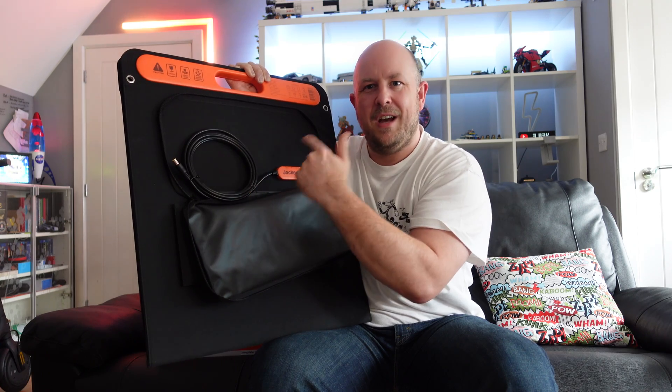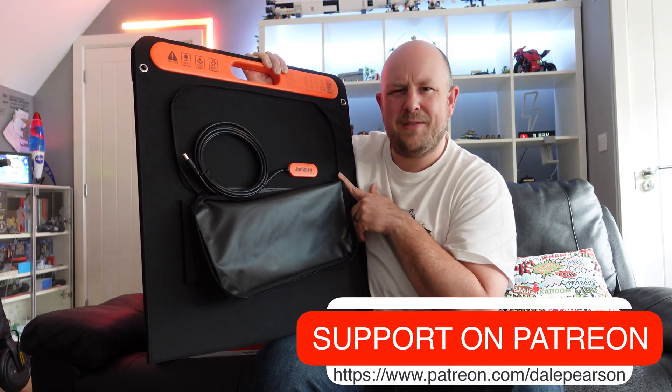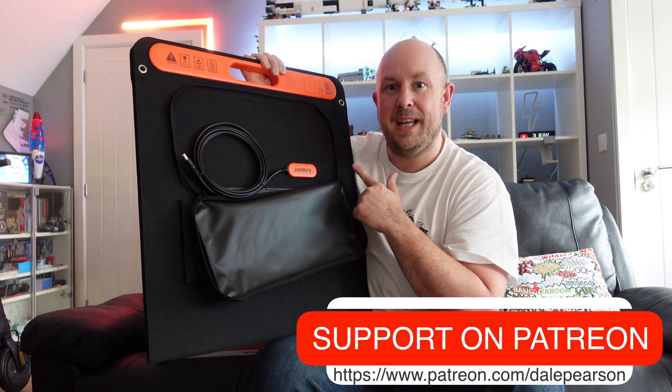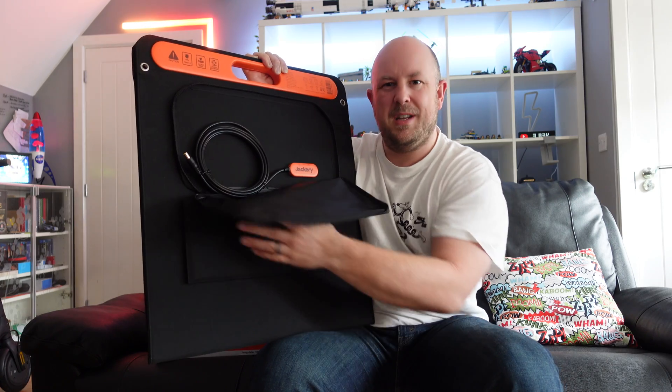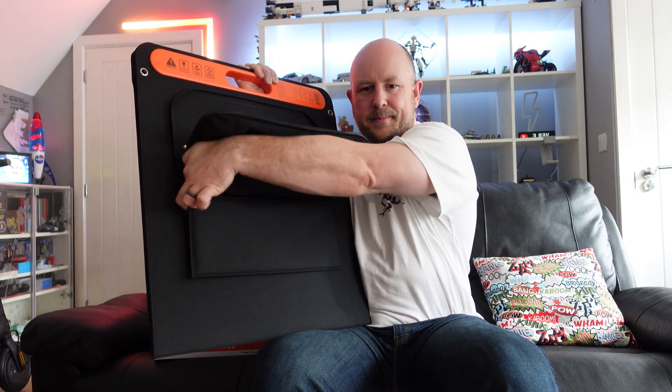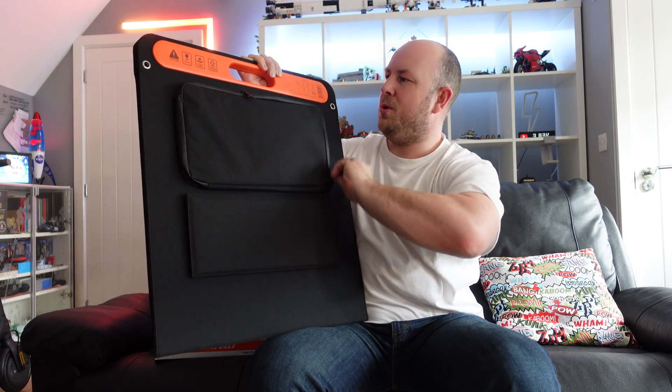It's a little frustrating that they try to lock you into only using it with the Jackery without purchasing or making extension leads, especially at the cost of this panel — over £200, around £250. It's a good quality product, just annoying they've decided to do that.